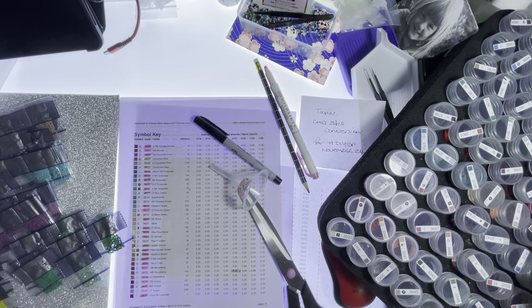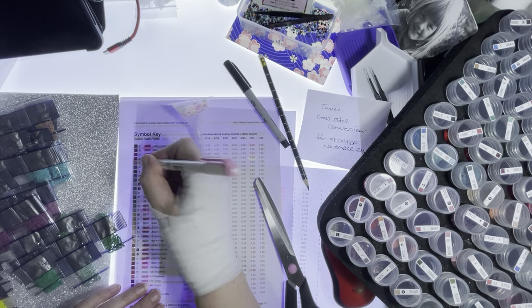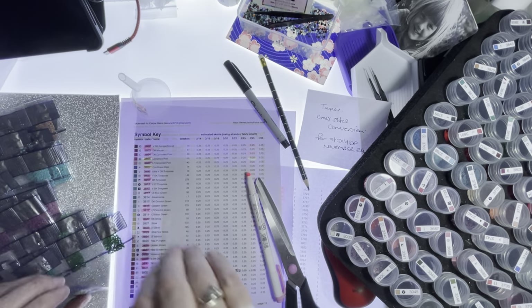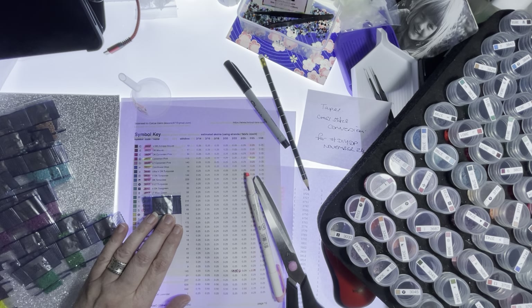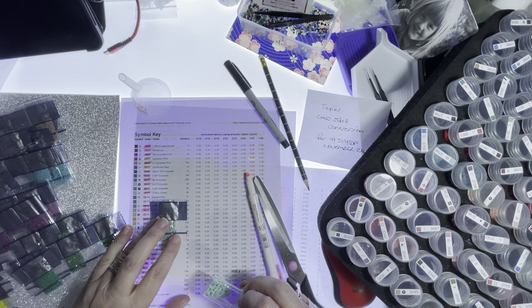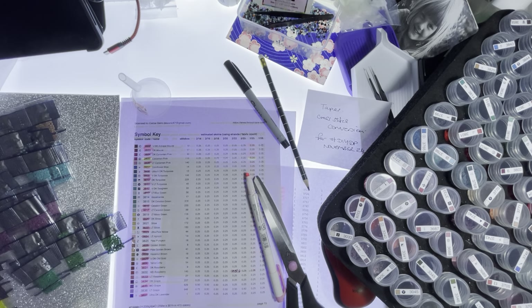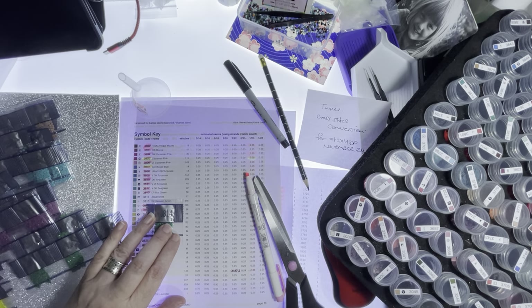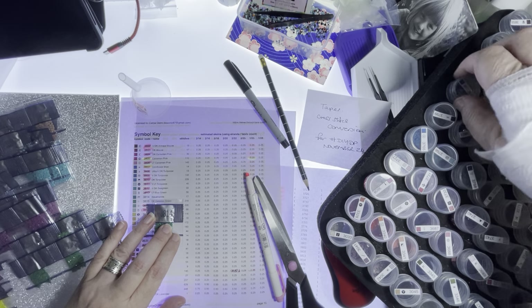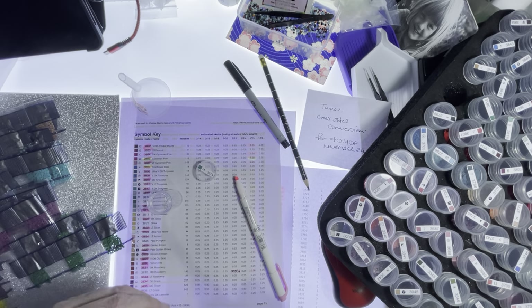All right, so that was 3806. 3813 — got that. Seriously went wrong didn't I on this. 3814 — 19. This packet can go in. All right.